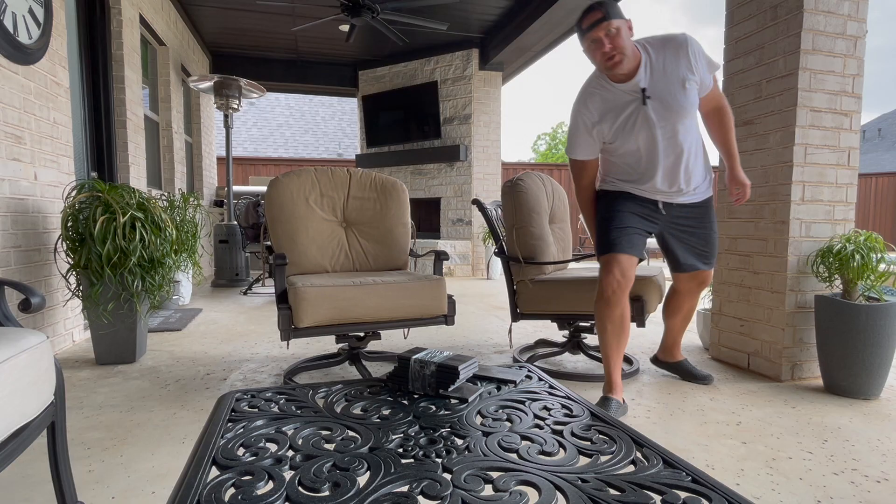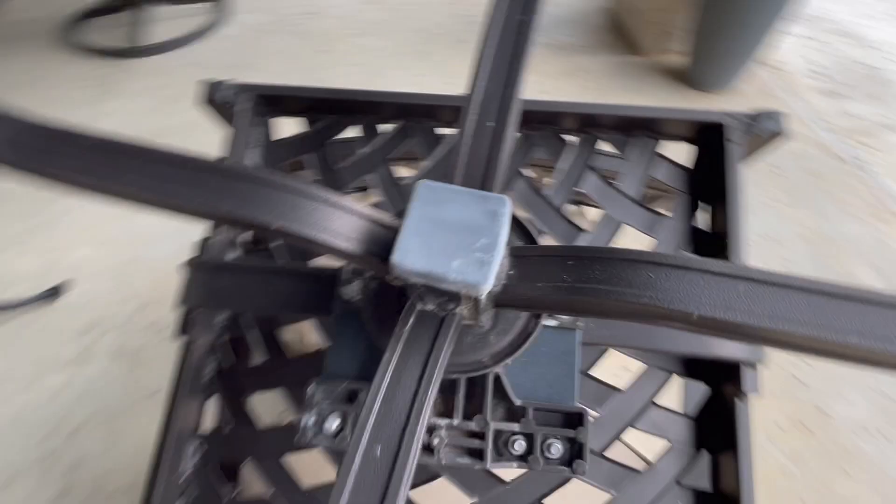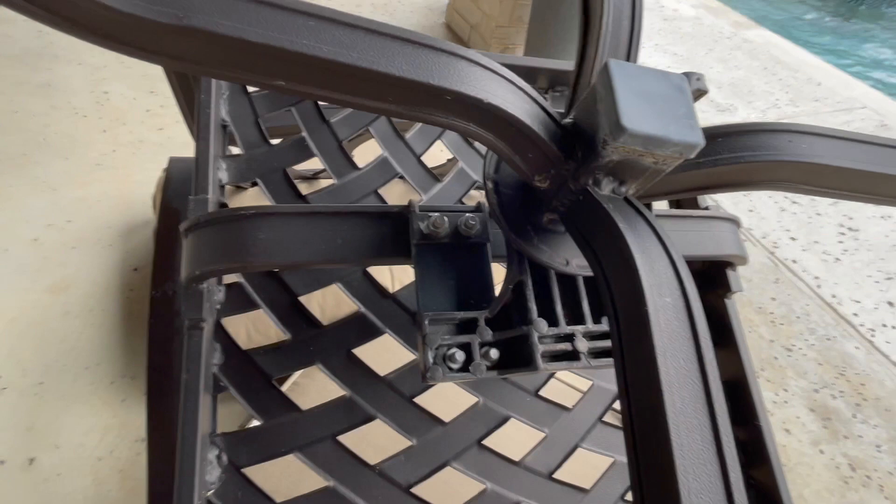I'll show you real quickly with these plates how easy it is to repair these and make them as good as new. As you can see, I got this rocking chair turned over on its side — I just put the cushions underneath so you don't scratch the chair. Underneath here you've got one plate there, and you can see another plate on the other side.